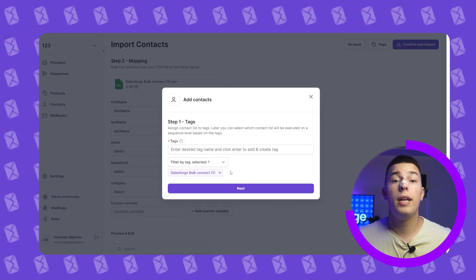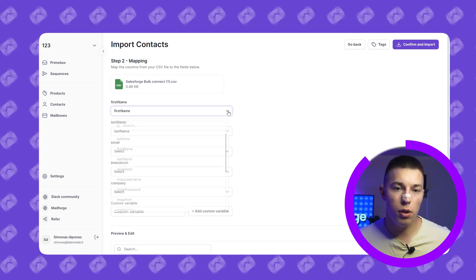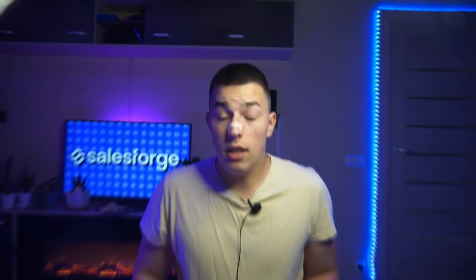Once you upload it, you'll be able to add tags. After that's done, you can change or add custom variables, check if everything is correct, and then confirm and import. Easy as that.